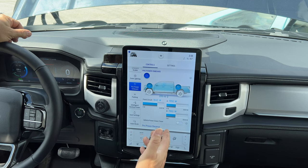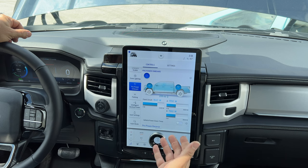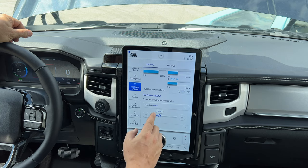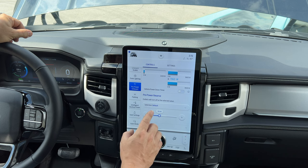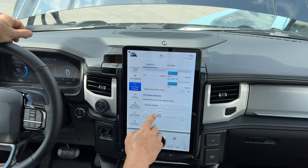Now you might be saying: you've just driven out into the wilderness and now you're using all of your power to recharge your power sports — how are you going to get home? Well, if we scroll down and set how far we need to drive home, we can leave our electric vehicles charging and the inverters will automatically turn off when that minimum range is met. So these chargers will run until either they're fully charged or until the minimum range has been reached.